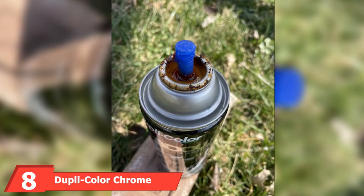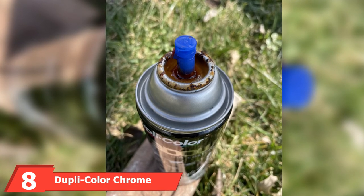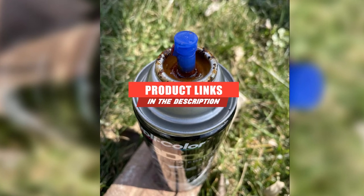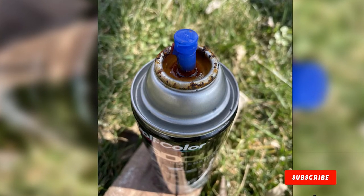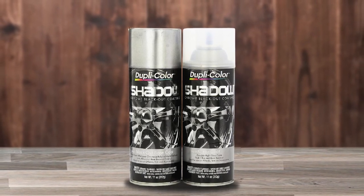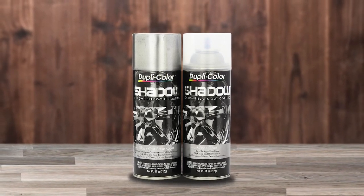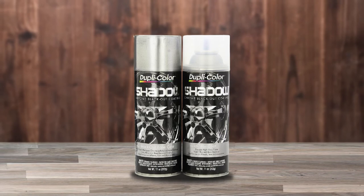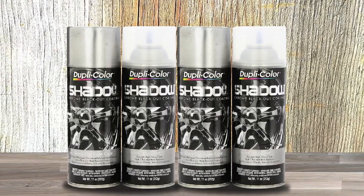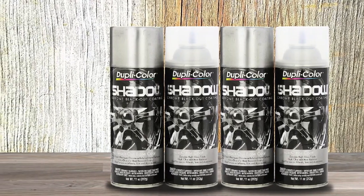The number 8 position is held by Dupli-Color Chrome Spray Paint. Those looking for automotive paint may like what they find here. We've deemed the Dupli-Color Coating Chrome Spray Paint Kit to be the best option for people looking to paint their car rims. Buyers should be aware that this isn't chrome-colored in the same way as some other paints on our list — it's a tinting paint designed specifically to bring out darker notes in chrome. Regardless, the paint jobs turn out very nice. The glossy finish is durable and will stand up well to the test of time. This is the priciest paint on our list, so if you're on a tighter budget, this one might not be for you.